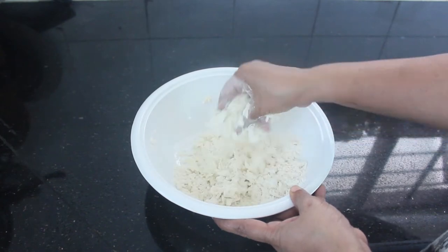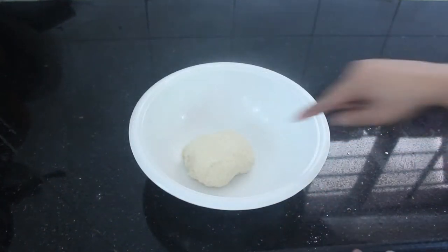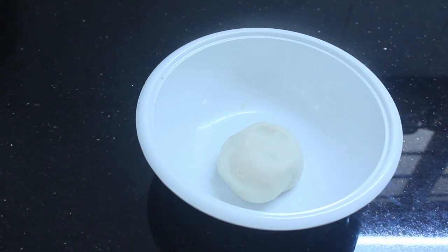You can add some sauce and then put it in. If you want to add some sauce, put it in.